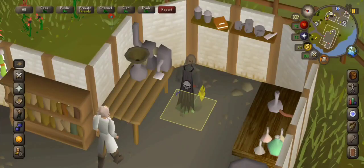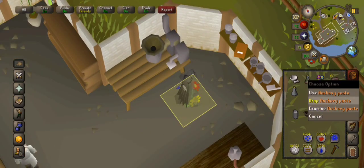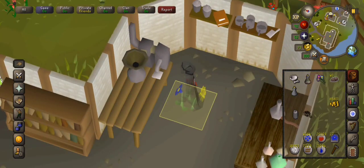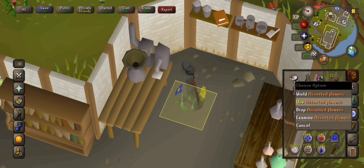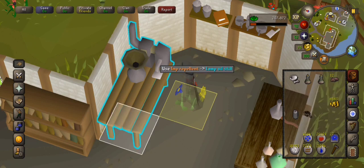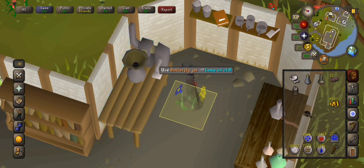Back at the chemist's house to make impling jars. You're gonna need anchovies — just use eight anchovies on this file. The flowers can go in there too, and then you use the impling repellent and use it on the butterfly jar. You're only gonna want to do this if you're an ironman.